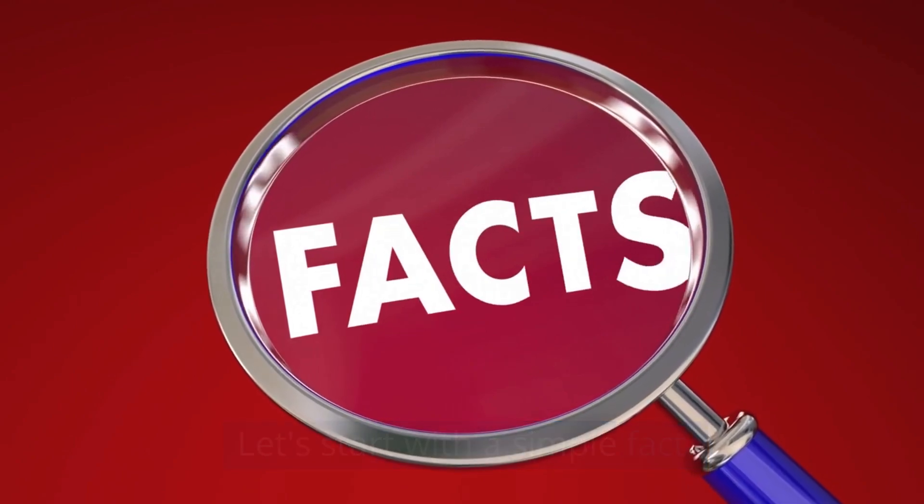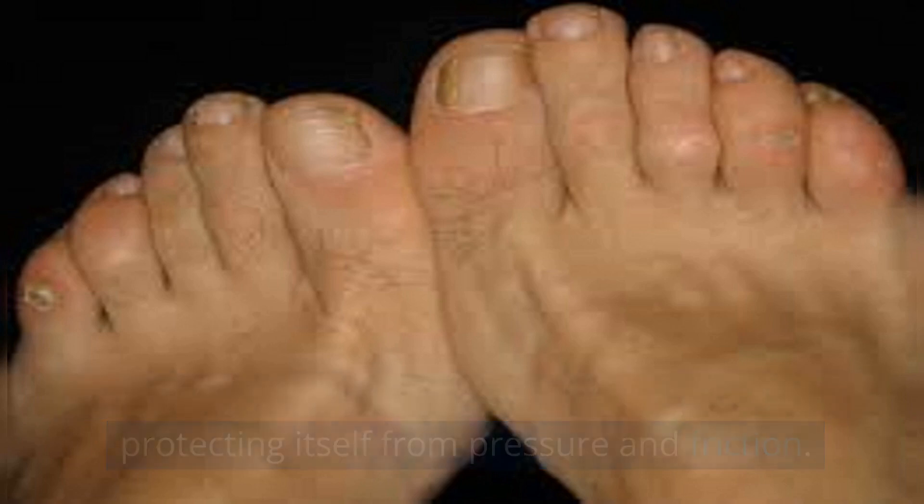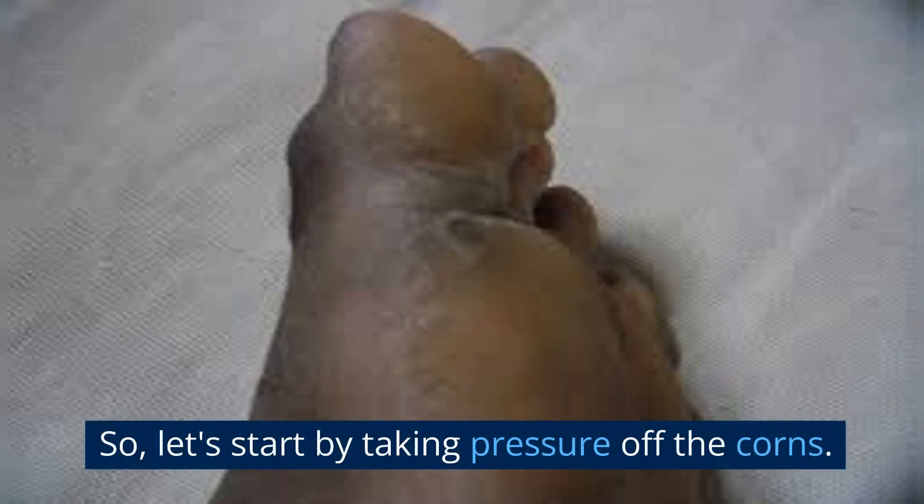Let's start with a simple fact. Your body is smart. Those pesky corns? They're just your skin's way of protecting itself from pressure and friction. But we don't need that kind of protection, do we? So, let's start by taking pressure off the corns.